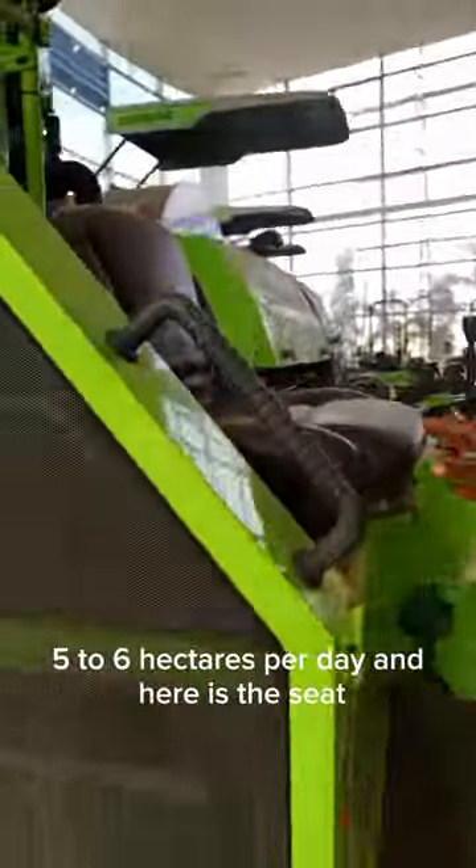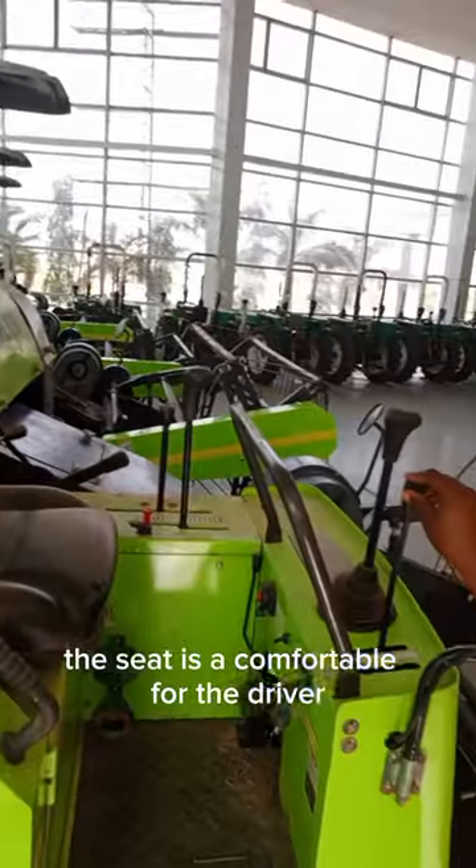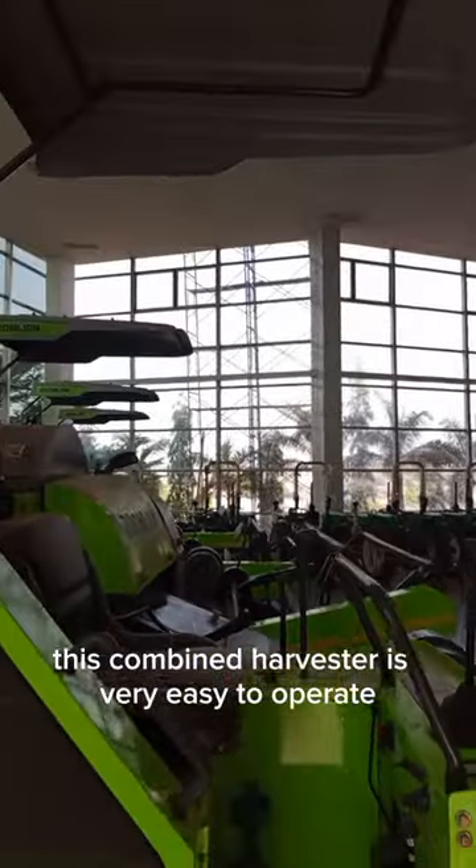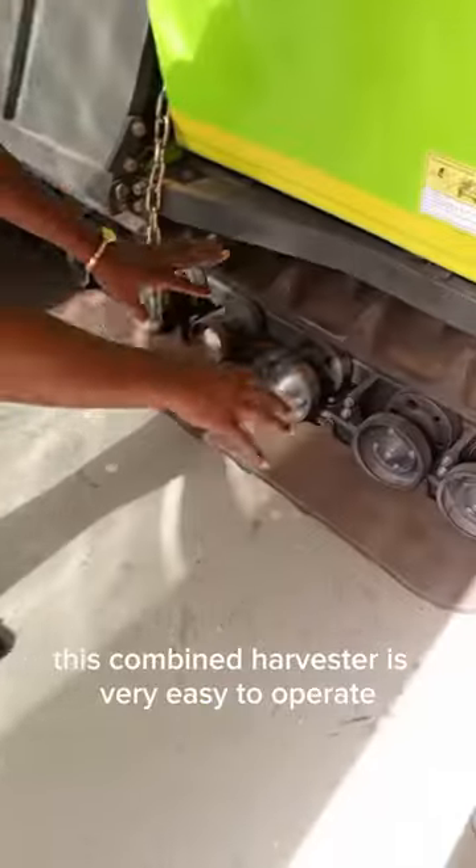And here is the seat. The seat is a comfortable one for the driver. And here is our steering and our gear. This Combined Harvester is easy to operate — it's very easy to operate.